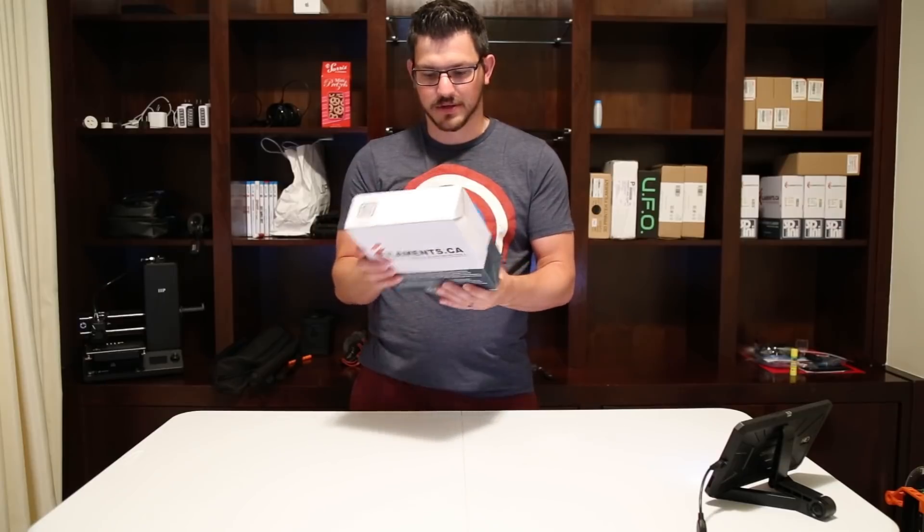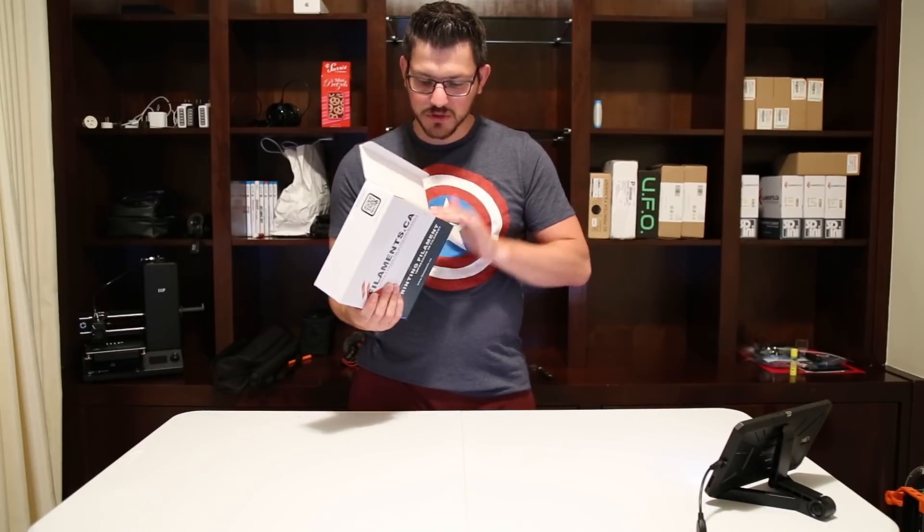Their box is the same for every one of their filaments — it has their name on it, lots of different info. It tells you the color is natural because it's wood filament, 1.75mm, one kilogram. The nozzle temperature is between 200 and 250, which I think is a little hot, and the bed they want at 90 to 100°C — also pretty hot for a wood filament. Most wood filament is PLA-based; this almost seems like it might be PETG-based. I don't know, it's weird.